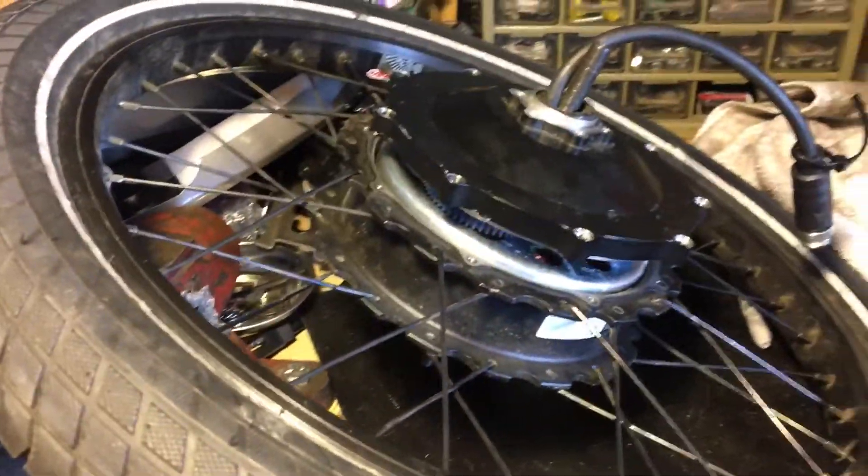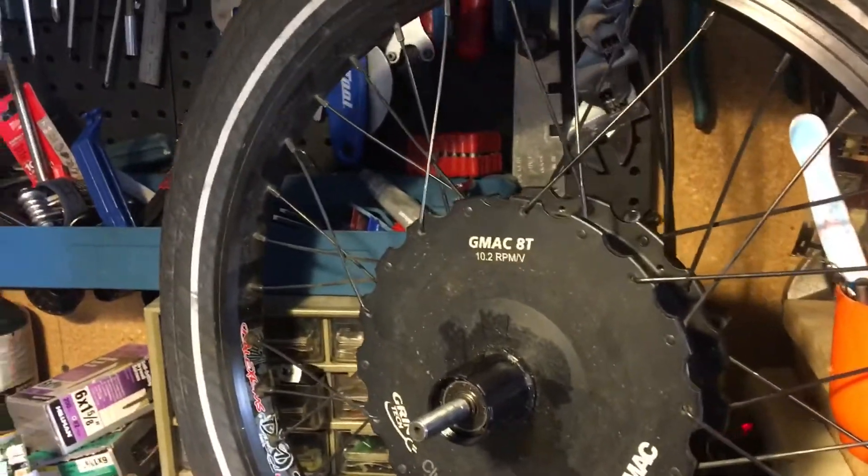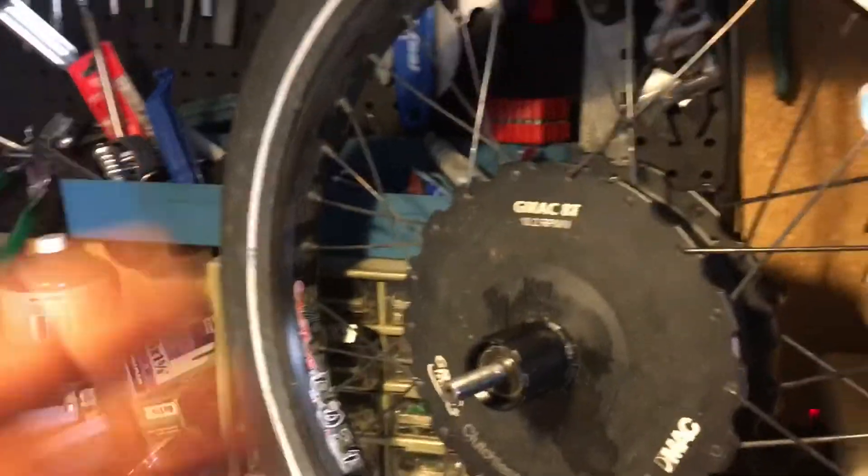Looking at the hub itself, this is a MAC Motor collaboration with Grin Technologies. Working together, they've taken out the clutch — so there's no clutch on the inside, it does not freewheel — but that allows you to do regenerative braking on a whole new level. You get more from it because there's a geared reduction, and that translates to the motor spinning around more and giving you more back when you brake.